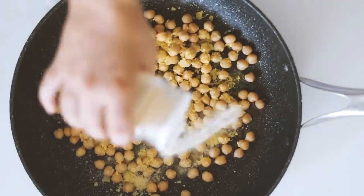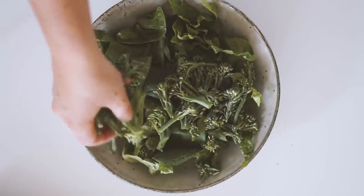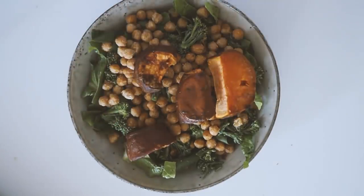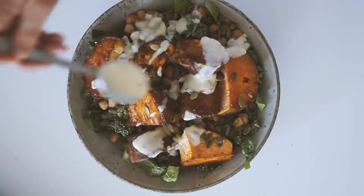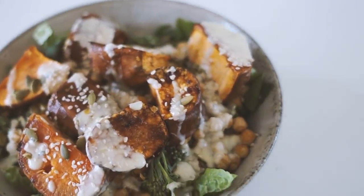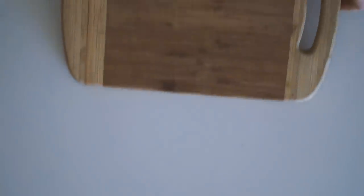Next, in a frying pan I'm putting a can of washed chickpeas with the same seasoning and frying them up for about 10 minutes. In a medium-sized bowl I then serve with some greens, raw broccolini, as well as the fried chickpeas and roasted sweet potatoes. I like to garnish it with some pumpkin seeds, a coconut yogurt dressing, and some sesame seeds on top. The recipe will be in the description below. This is a really fresh and easy lunch.